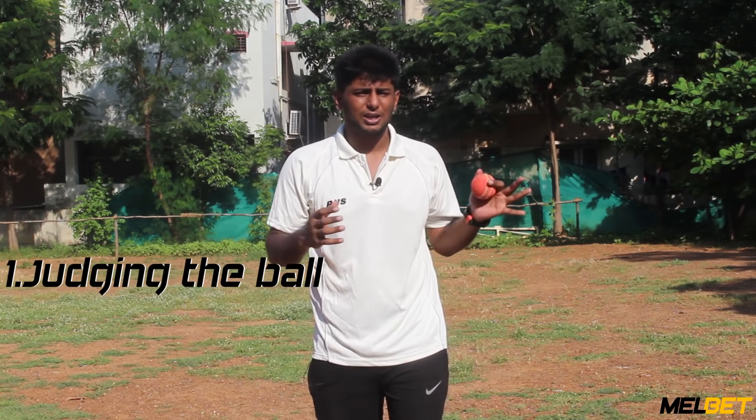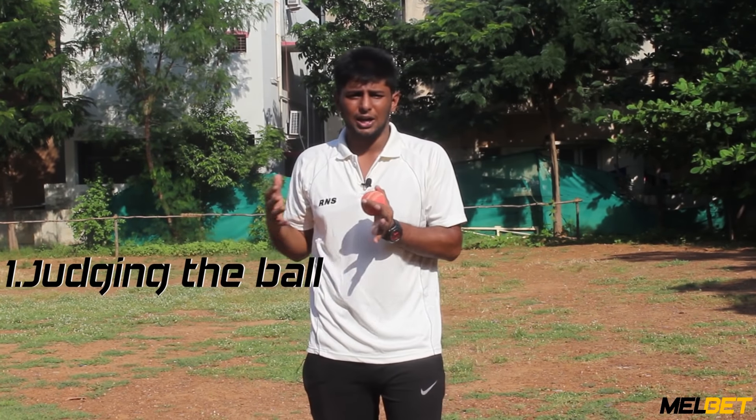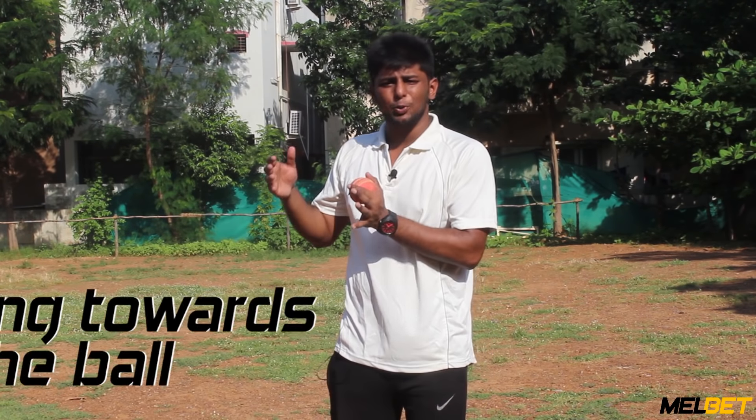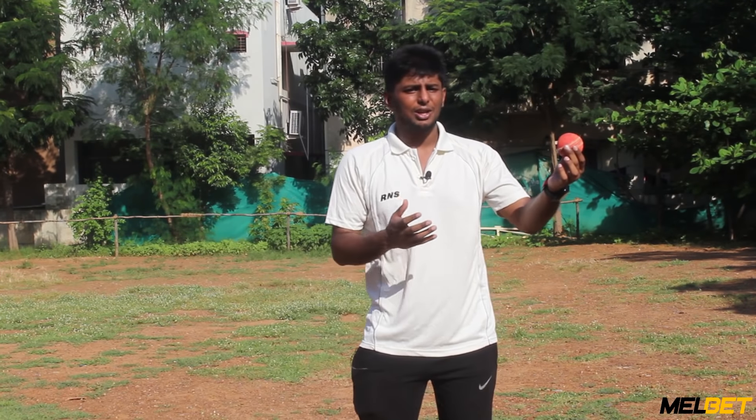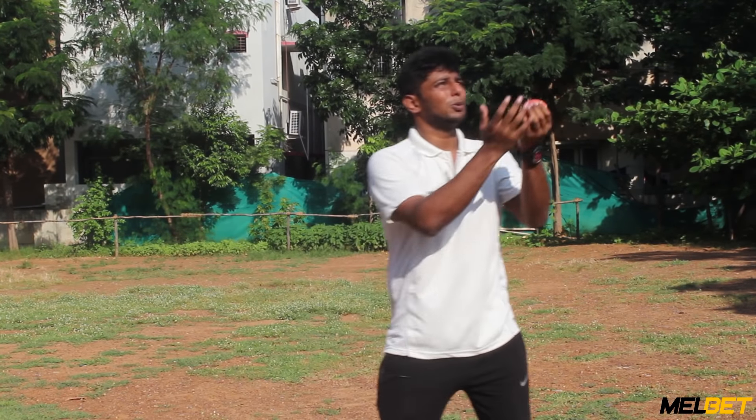The first point is to judge the ball. The second point is to move into position from the side. For example, the ball is here — at least the ball can be positioned correctly.